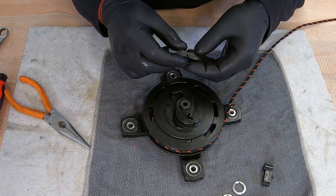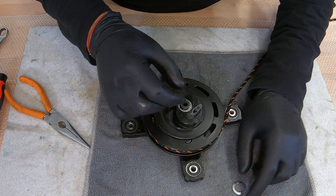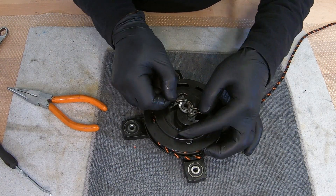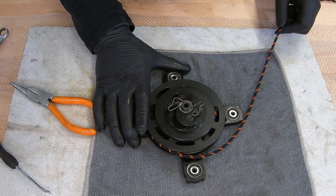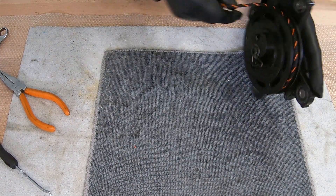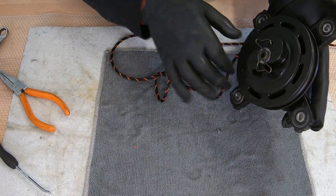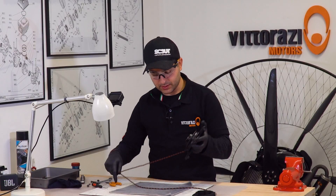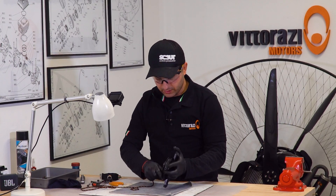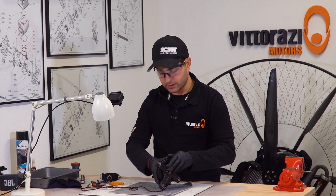Now we just need to install the plastic tooth back, install the washers, and now install the spring. If you do it backwards, you will see that the spring is skipping inside because it has a ratchet system — a very smart one. And when you pull it on the other side, the spring is engaging.